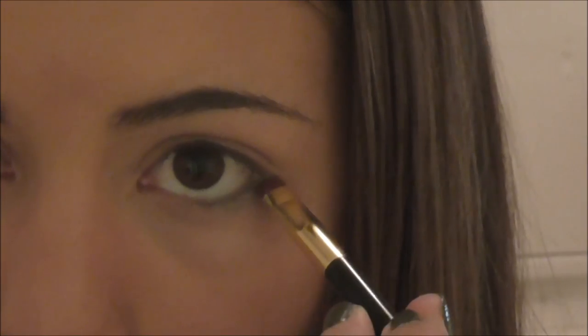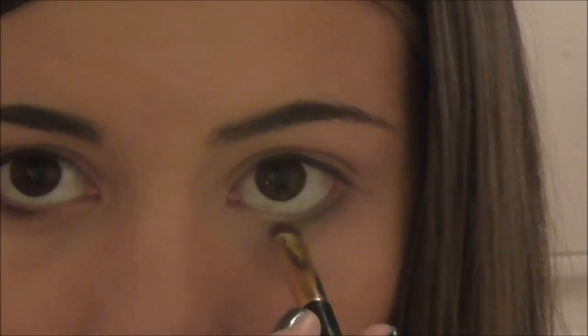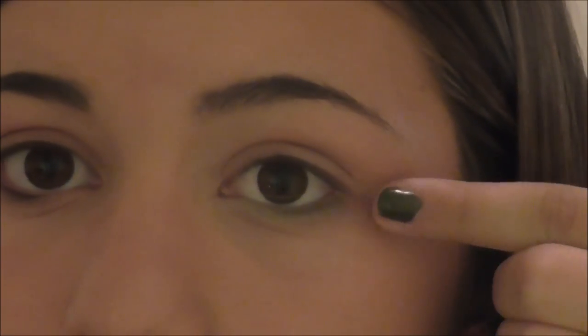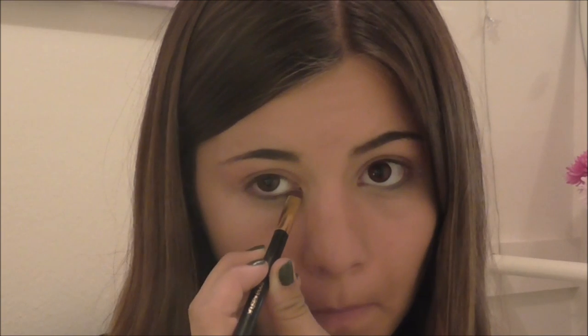Now taking a brush, I'm getting a green eyeshadow color and applying it onto my waterline and right where my lash line is. Then getting a bit more eyeshadow primer, I'm putting it on the corner of my eye and applying a diamond right there for a cute little fairy look. I'm doing the eyeshadow and the diamond on the other side as well.